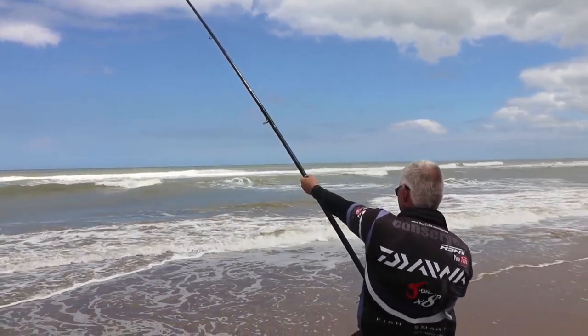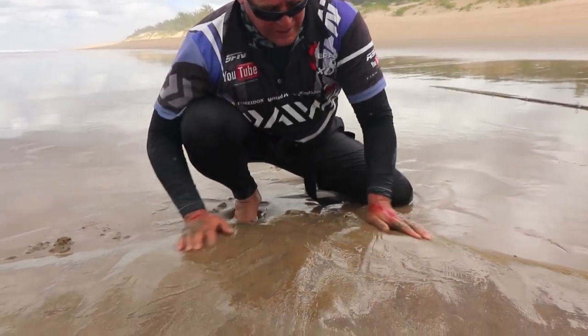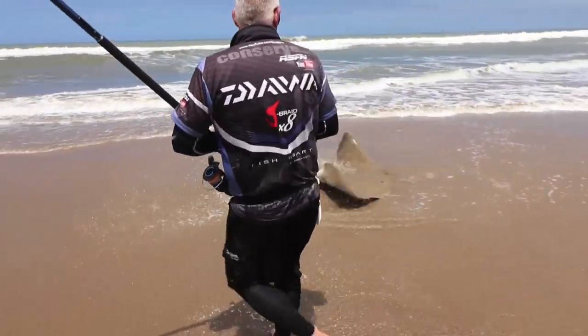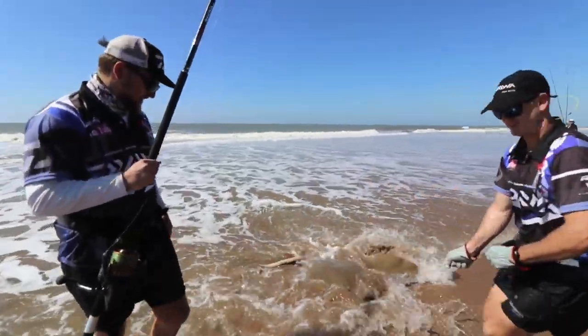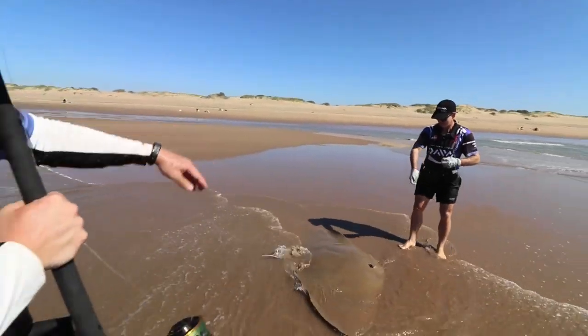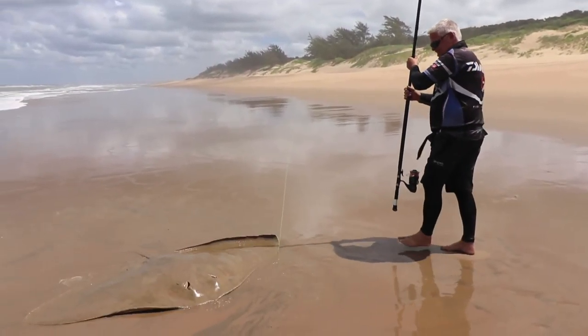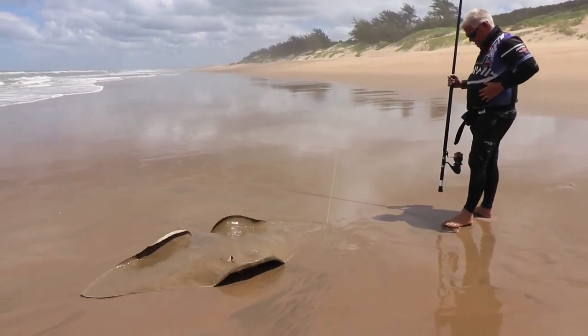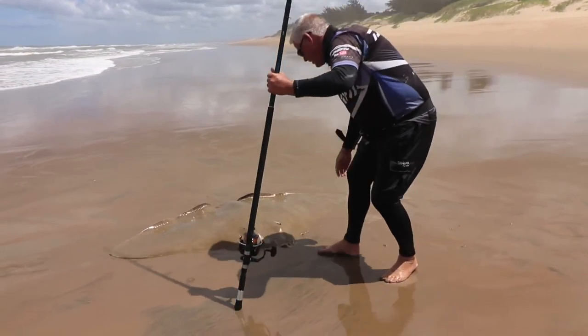There are a couple of fundamentals that also play a role in the tackle you use to successfully land fish. In this week's edition we will cover diamond skates, and a lot of it will be applicable to most flat fish. Most of our diamonds are caught on low tides, which makes it a lot easier, as the places we frequently catch them are long, flat, and very dense sandy beaches that hold water nicely.